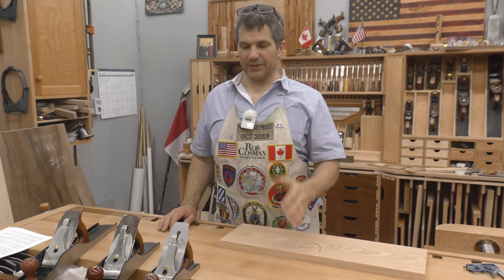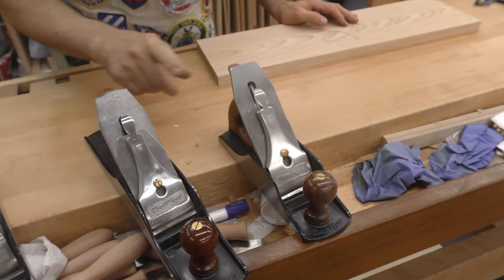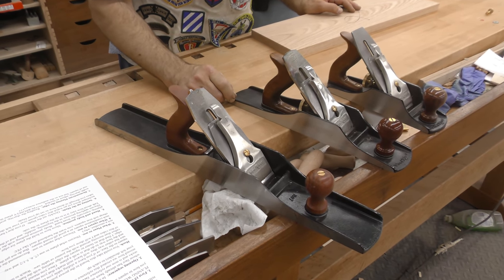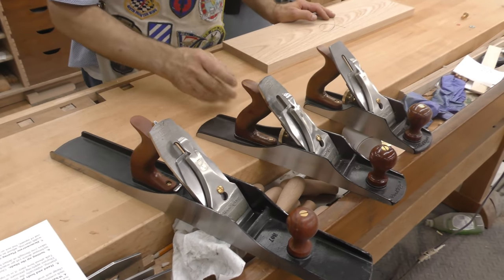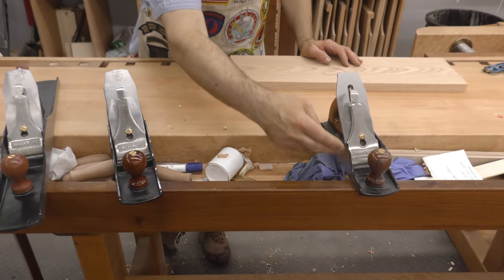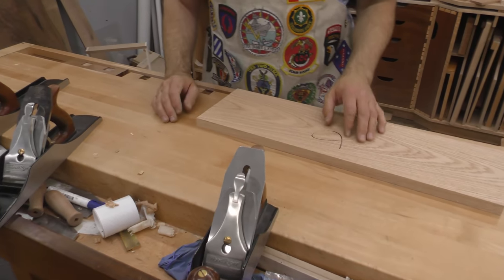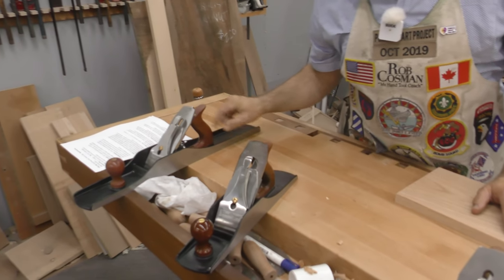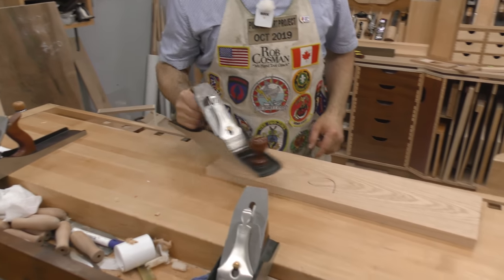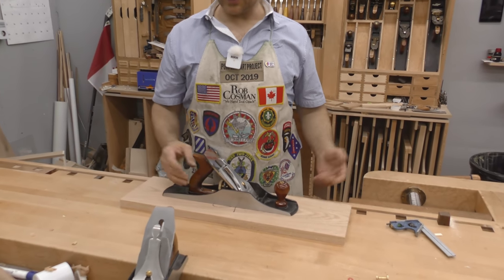Let's start off with the equipment. These are three planes you're probably familiar with. This is the smoother, which happens to be a four and a half. This is the jack, which happens to be the five and a half. And this is the jointer, which is a number seven. Typically if you're wanting to straighten or flatten, the smoother is going to be out — the sole is too short and it'll ride hills and valleys instead of leveling them off. The number seven, which is 22 inches long, would be your best choice. However, this board is not that long and I can do this job adequately with my five and a half, which just happens to be my favorite plane.